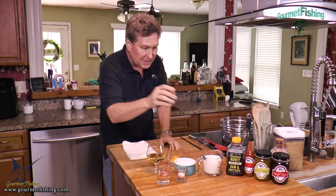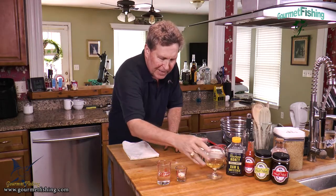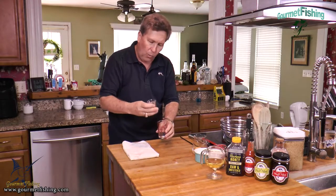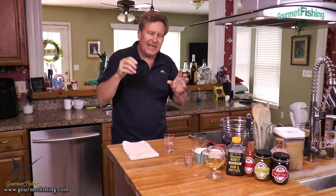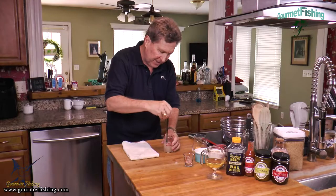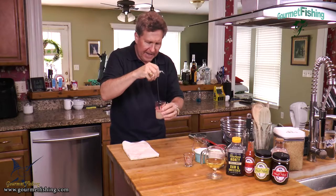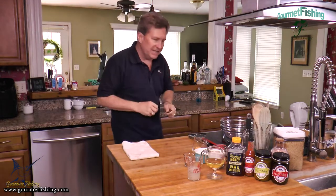Let's get started. The first thing we need to do is add our gelatin to our cold water. This is about a teaspoon and a half of gelatin, which is about half of an envelope of the powdered gelatin. I'm going to mix this up and just let it sit for about five minutes so it kind of hydrates itself.